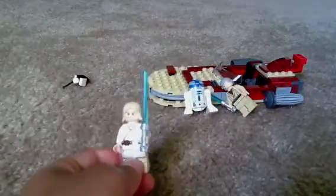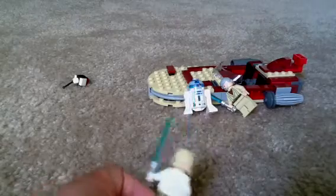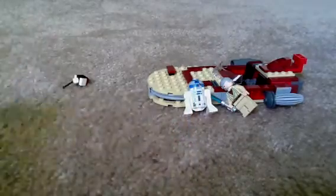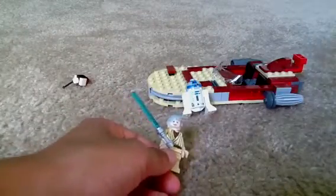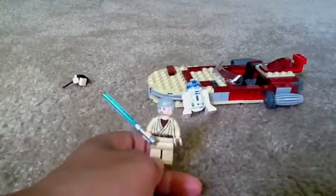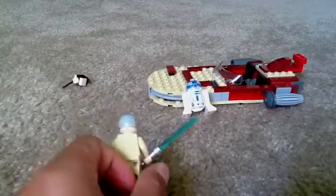Next is Luke. He has printing on the front and a lightsaber, but no back head printing or back printing. And then Obi-Wan Kenobi, or Ben. He has a blue lightsaber, and his hair is really cool.